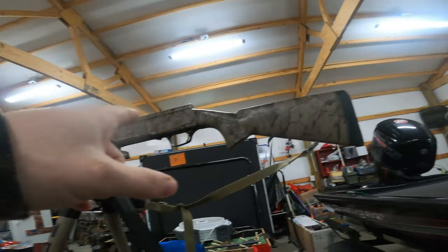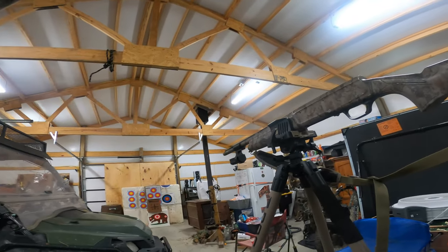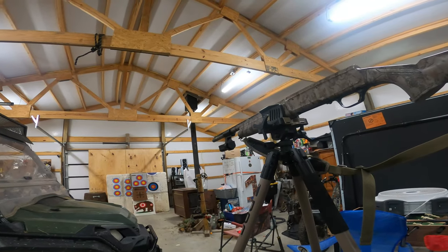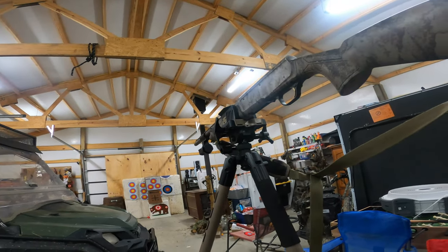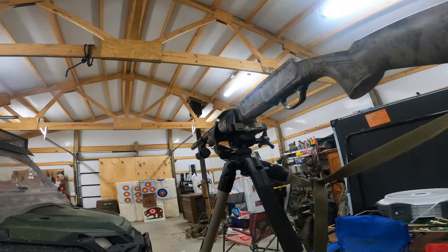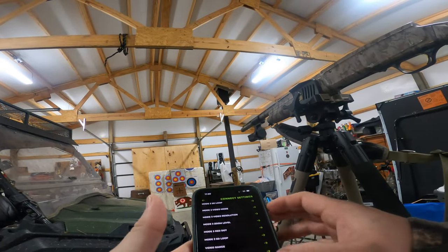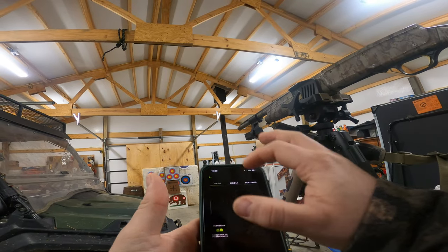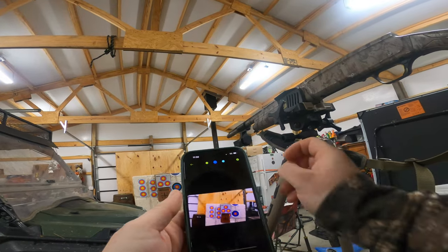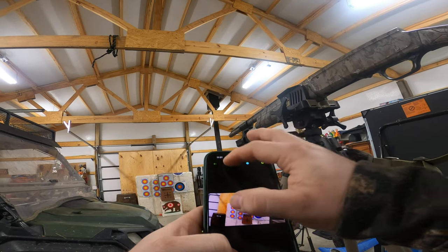I've got my shotgun on the Bog Death Grip and I've got the bead at the end zeroed on that top target right in the yellow. I'd really prefer to do this at 20 yards but there's an ice storm, so this will get me relatively close. It might be slightly off at a 20, 30, or 40 yard shot but it's going to be pretty close. I'm going to come into my app, go to Dash Control, and see what the camera sees.